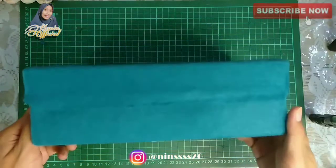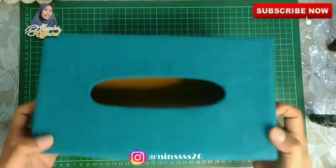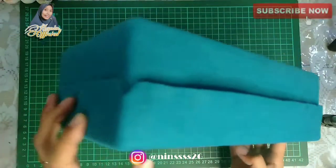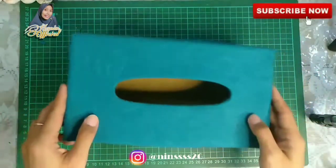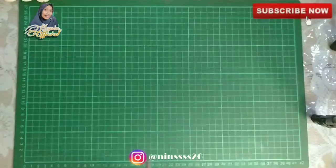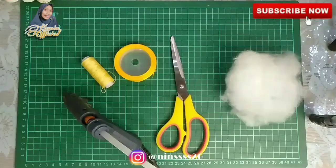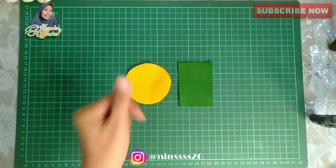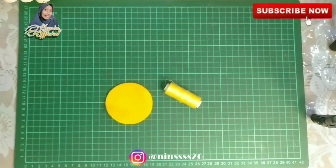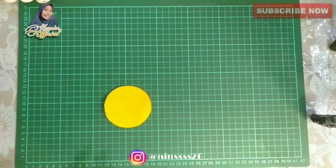Tadaaa! Ini dia yang udah jadi — ini udah aku tempelin si flanel dengan box kartonnya, bener-bener sedetail itu guys. Kita lanjut menghias. Nah ini dia bahan-bahannya untuk menghias. Ini juga kainnya kain flanel, aku gunakan warna kuning dan hijau, juga menggunakan sidakron-nya.